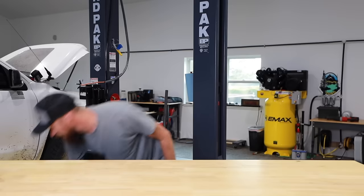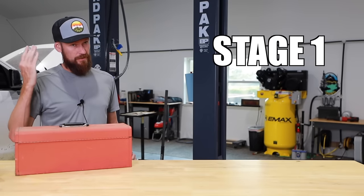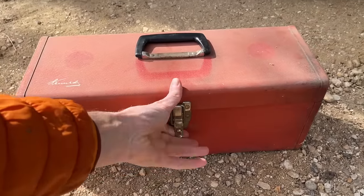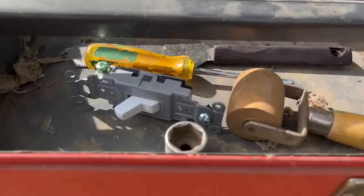Stage one is this guy. We all know this guy. 'You brought your tools, right?' 'Yeah, of course. Got them right here.' We're going to die.